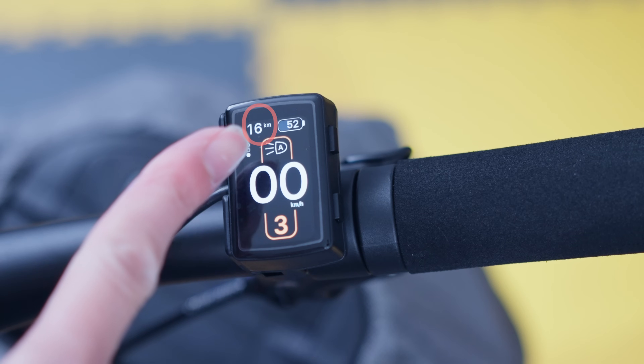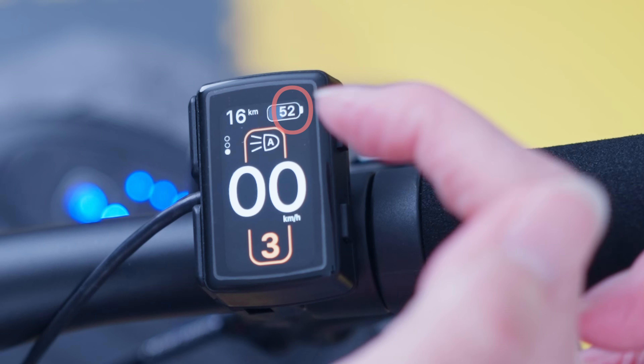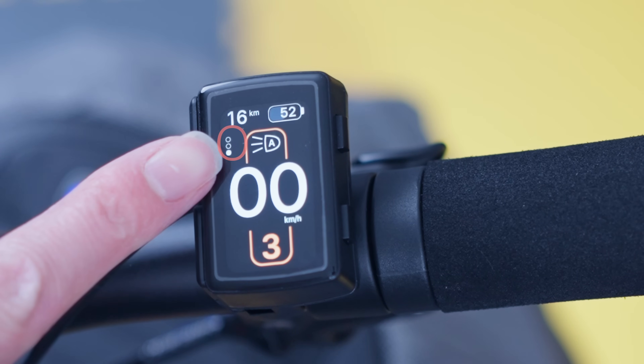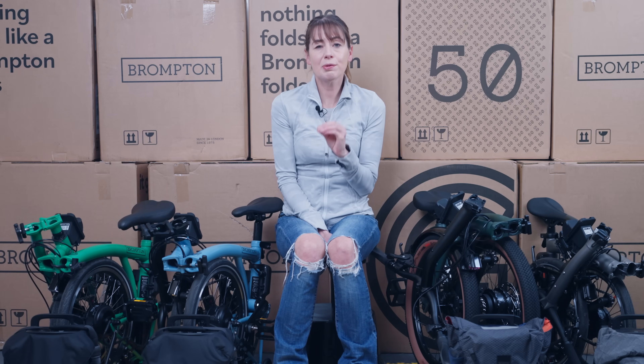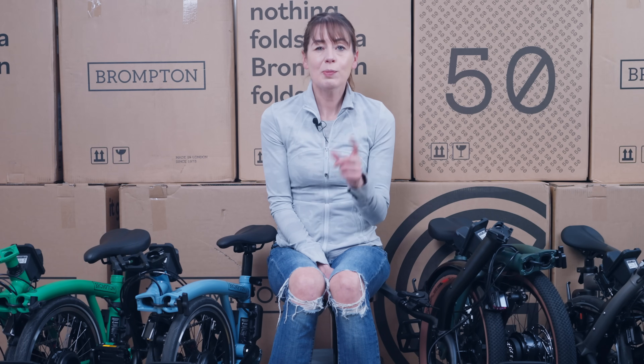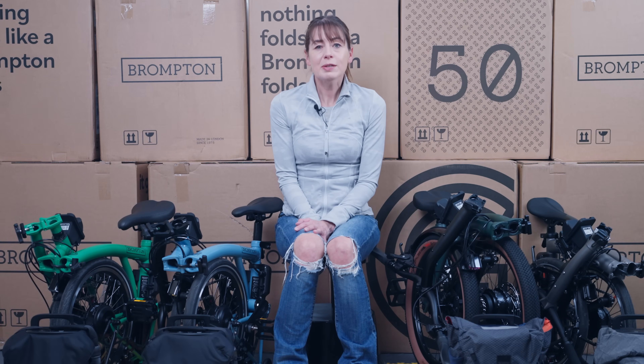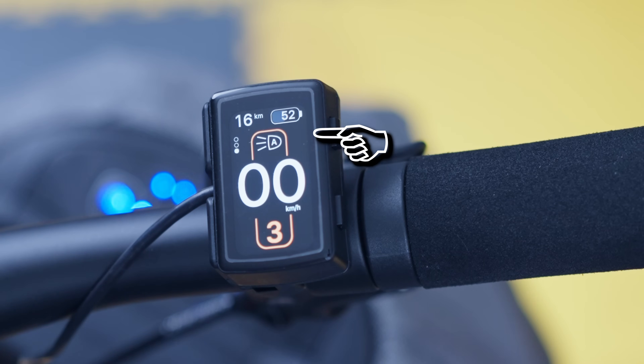Screen 00 shows estimated battery range, based on the current assistance level and your riding style, as well as battery charge level. On the left it shows which of the three screens you're in — I pretty much always ride in 3 or 00. You can change between screens with the top button. The main display shows lighting mode, current speed, and power assistance level.